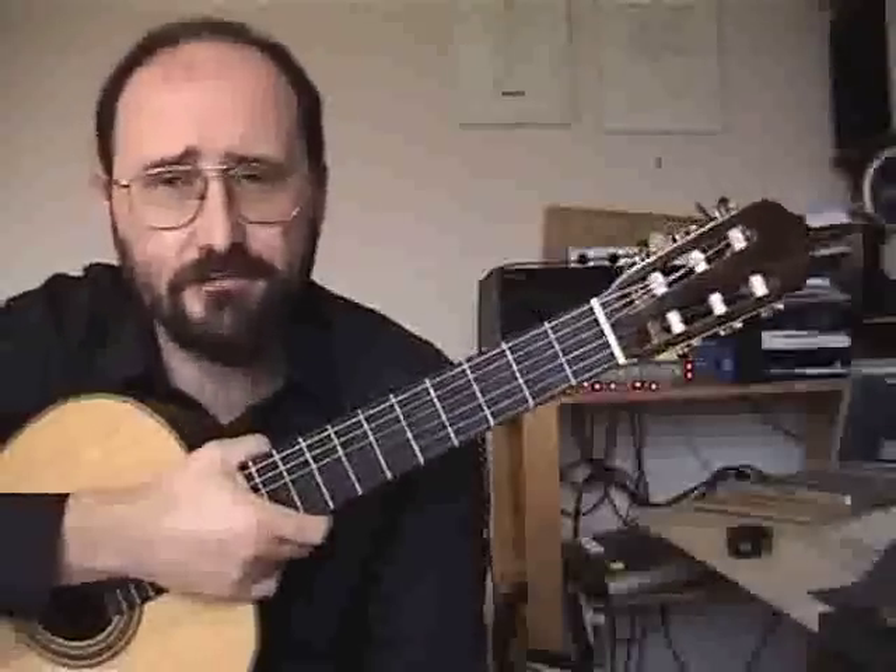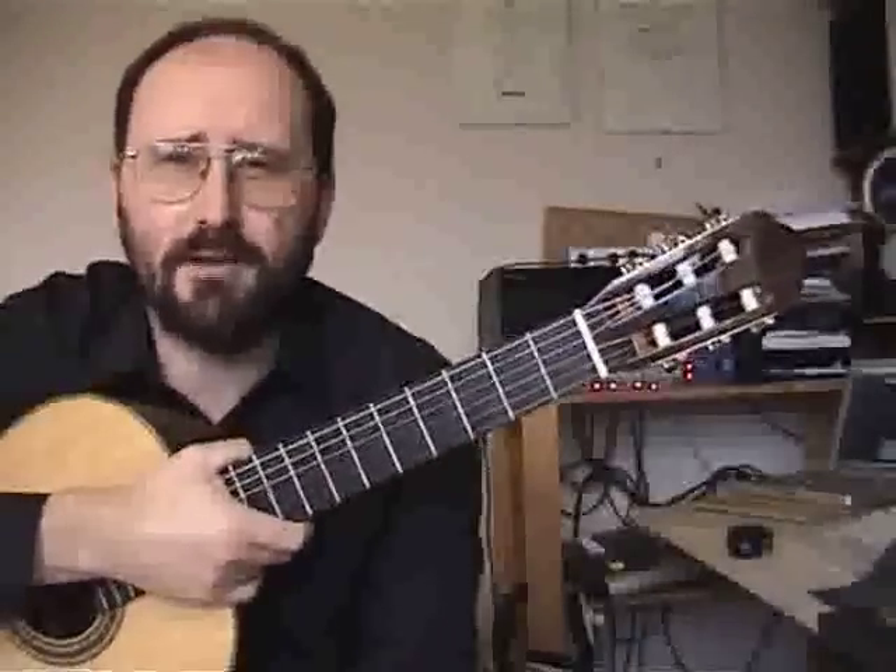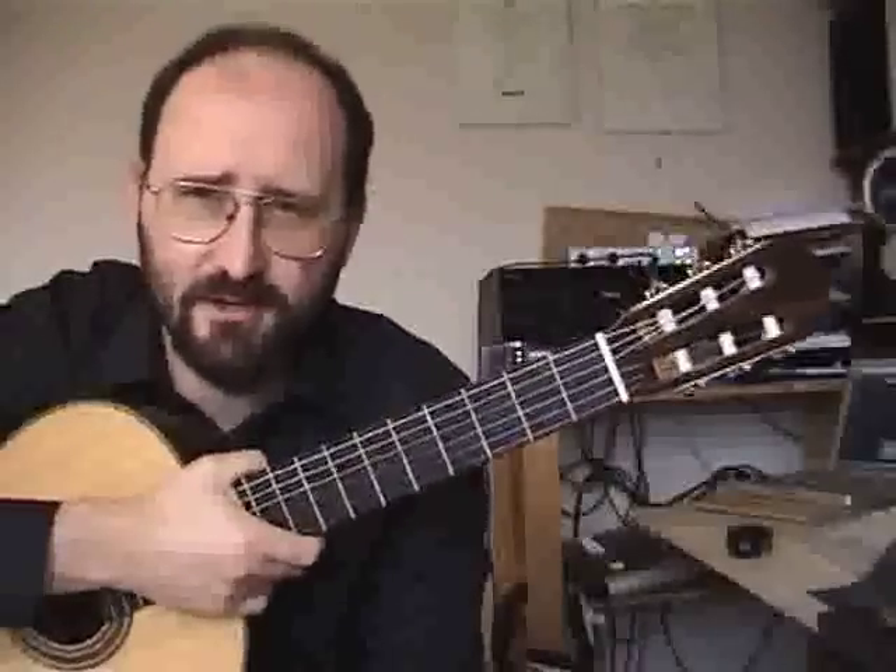The first thing to think about with The Gigue is that it's really pretty lively. You don't want to go stupidly fast obviously, but it's got to be lively enough to feel like a fairly energetic dance.